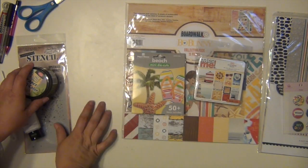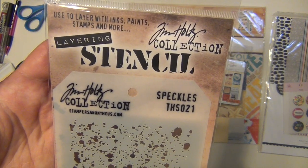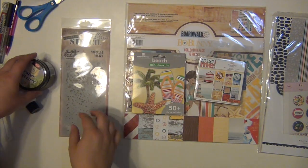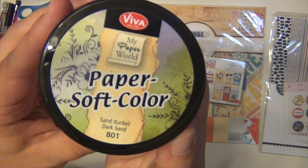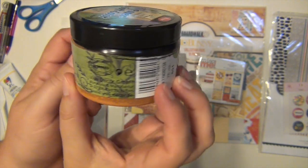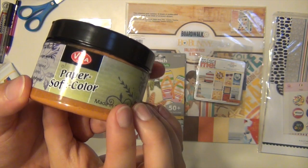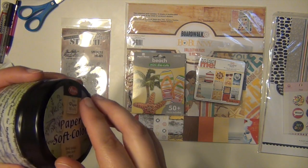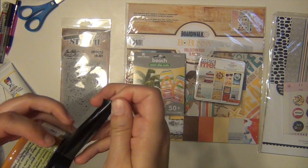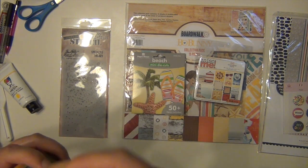I also got a couple of art supplies. I got this really great stencil from Tim Holtz called Speckles, so that's going to be fun — I'm very excited to use more stencils. And then this is something I've never heard of before and I'm not 100% sure how to use it. I've opened it and looked at it, but it wasn't what I thought it was. I thought it was going to be like modeling paste, but it's like a color — almost like an ink but liquid.